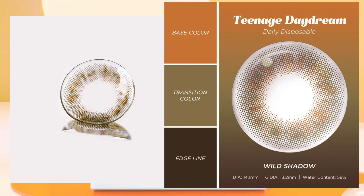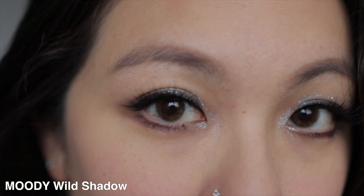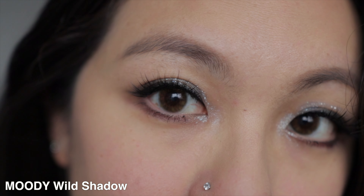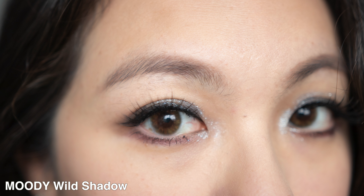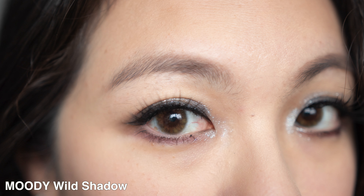Then we have Wild Shadow, which is brown and green, with a diameter of 13.2mm. This one reminds me of a wooden log — if you think of a wooden log, you see the black, the brown, a little bit of that light brown, and this is what you get. However, I find that this is really gorgeous, because think of the log layers: you see the stripeness of it on the log, and this is what you get on the contact lens, but much more beautiful and wearable. This is probably my favourite one amongst this whole collection because it's just so mesmerizing and very beautiful.